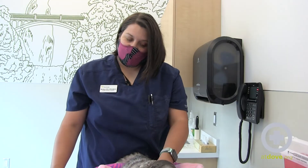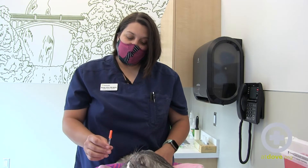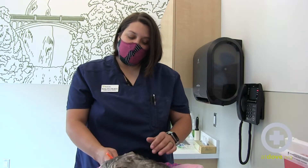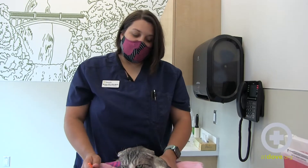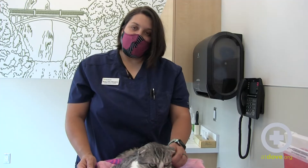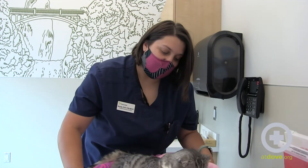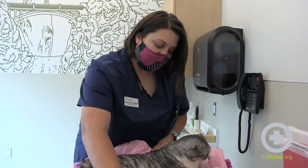There's a separate video on how to read an insulin syringe and draw the medication, but I have Vivian's insulin here and we're going to be injecting it subcutaneously, which just means we're going to inject it underneath the skin.